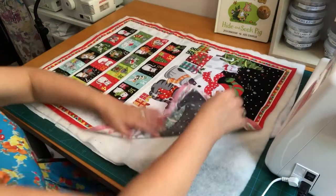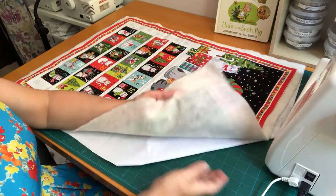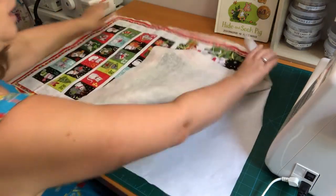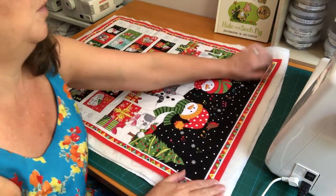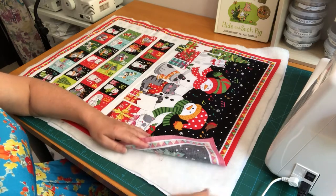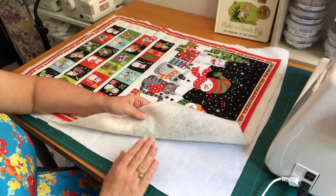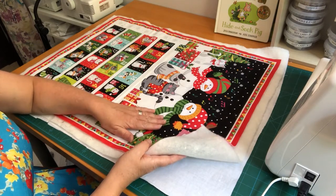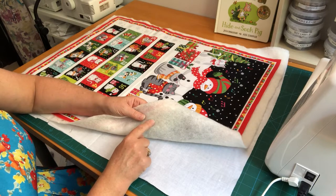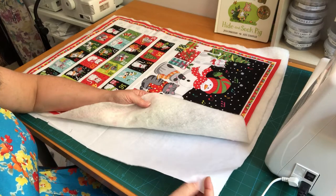The batting needs to be at least an inch wider on all four sides than your fabric panel. On the back I've got a bit of plain cotton — just some curtain lining — so we've got three layers in total. The reason for the cotton backing is that the loops and fibers on the wadding tend to get caught on your feed dogs underneath the machine, so this inexpensive fabric prevents that.